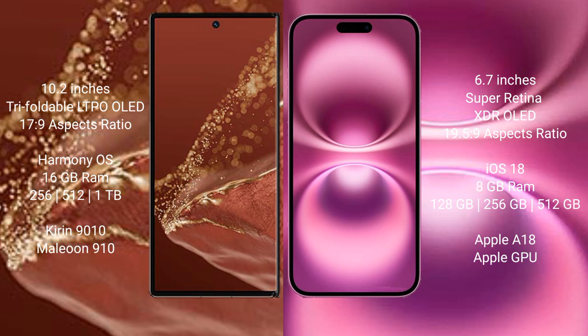256GB, 512GB, or 1TB internal storage options, with a Kirin 9010 processor and GPU 910.